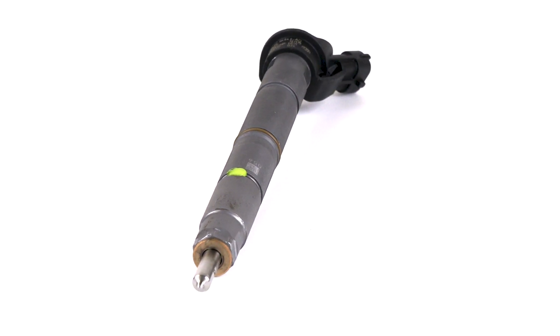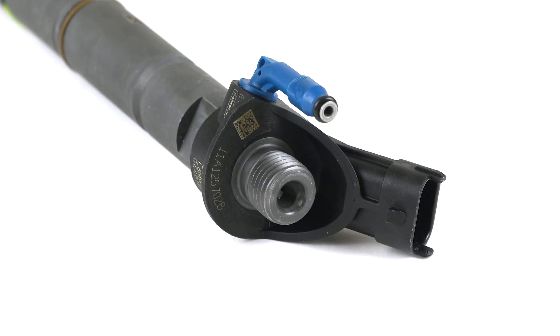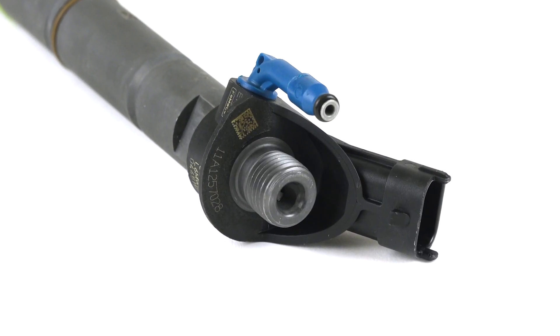Each injector undergoes nozzle flow and performance testing for flow and leakage to achieve like-new performance and an OE consistent balanced fuel delivery.